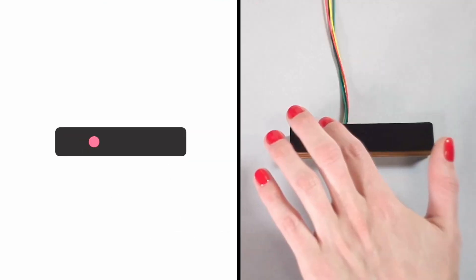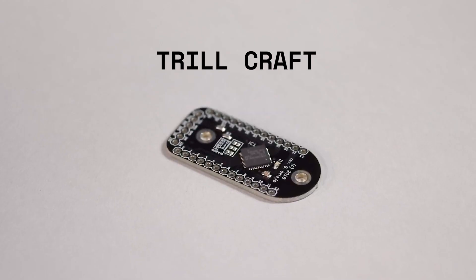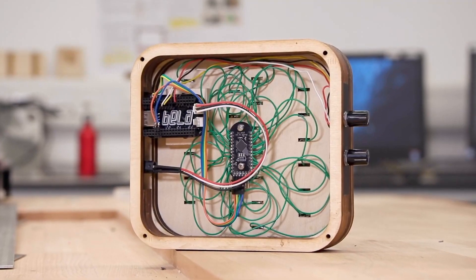We now also offer Trill, a family of touch sensors which make touch sensing easier than ever to integrate into your projects and offer new dimensions of interaction for creative makers.